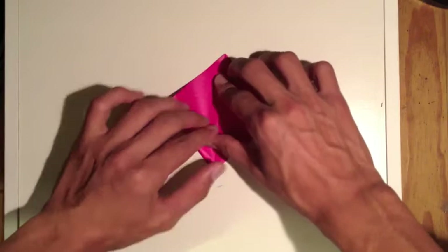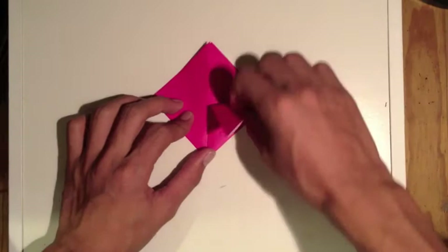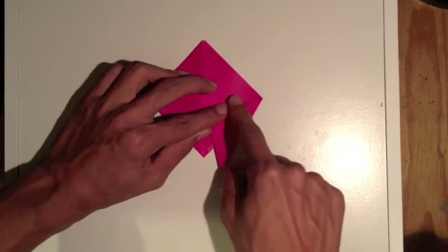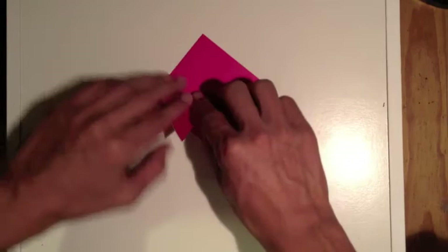Next thing we're gonna do is fold this down, except we're not gonna fold it down straight — it's gonna be kind of at an angle like this. You want to make sure that this flap comes all the way down on the side, it'll come at an angle kind of like this.